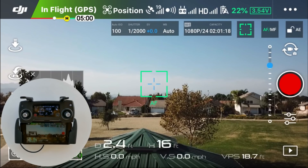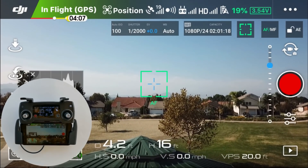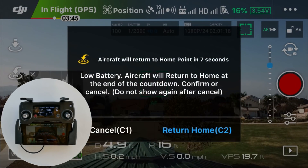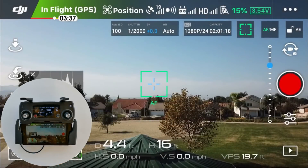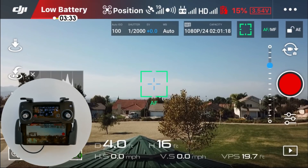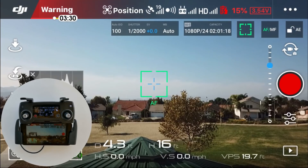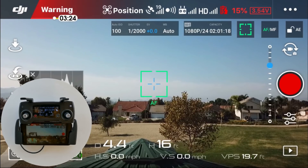I'll fast forward to all the key events starting now. The first event is low battery return home — I'll just tap cancel and the drone will continue to hover. Now I've reached the low battery warning at 15% and you get that annoying noise, but the drone just continues to hover.